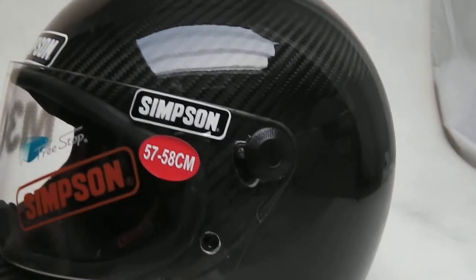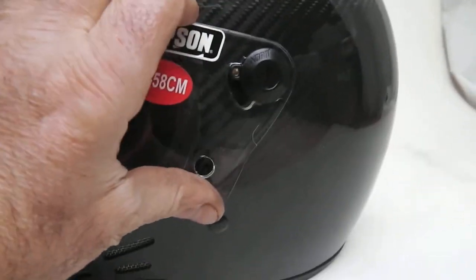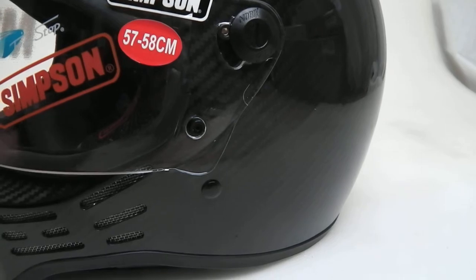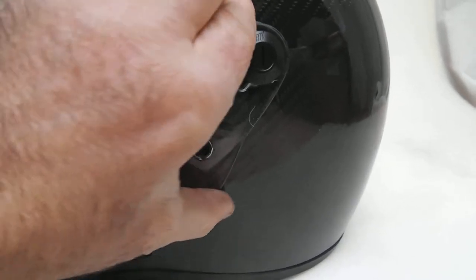As you can see, this particular visor — like most Simpsons — once it's locked down on a bike, it won't flip up when you turn your head around.